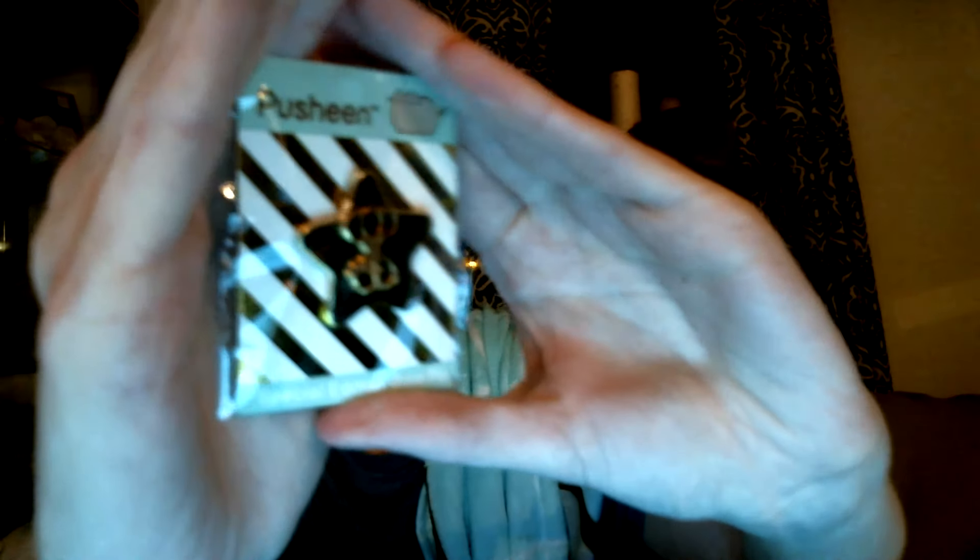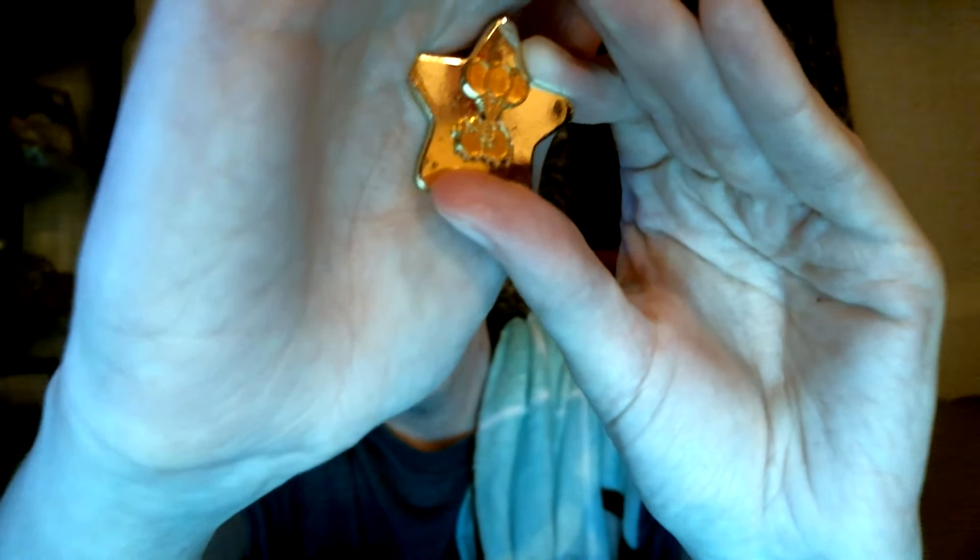Remember how they've been sending us Pusheen pins? We got another pin and it's a gold star — it's got Pusheen on it being carried away with these little balloons. I have been saving all these guys too. I don't know when I'm going to wear them, but someday I'm just going to put them all on and I'll be like, look at my Pusheen pins, guys! It's blowing away with its balloons. Sorry, my camera's in a bad spot — there, yay!